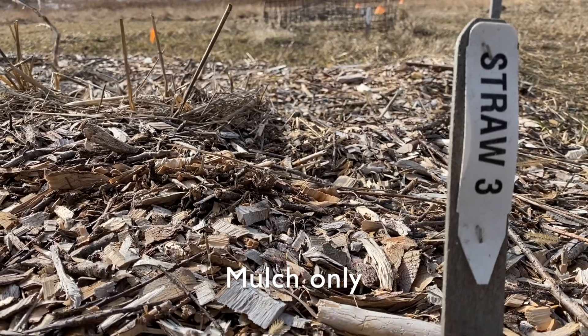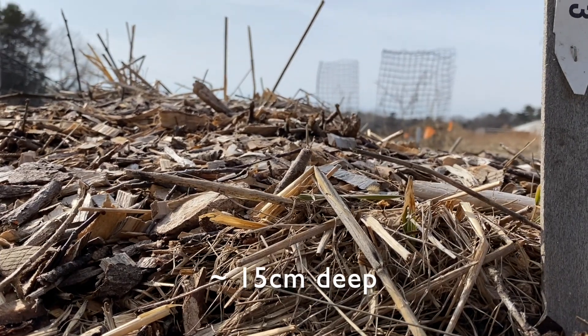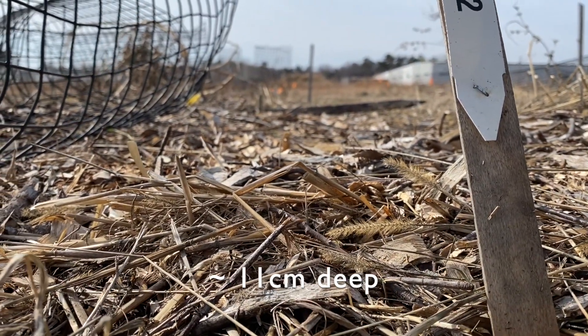Furthermore, we noticed that the plots with the wine cap mushroom were already significantly shallower, meaning that the mushroom is already rapidly breaking down some of that organic layer on top of the soil. Compared to plots with mulch-only and no wine cap, that decay will also occur by the native microorganisms, but certainly not quite as fast as our specialty fungus. Those mulch-only plots were on average 15 centimeters deep, whereas the wine cap plots were approximately 11 centimeters, so you can already see that significant decay happening by the actively growing mushroom.